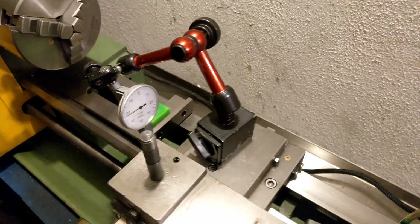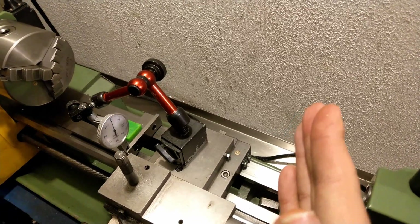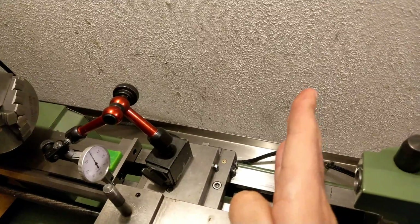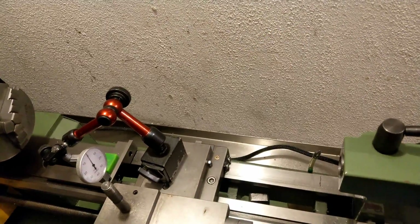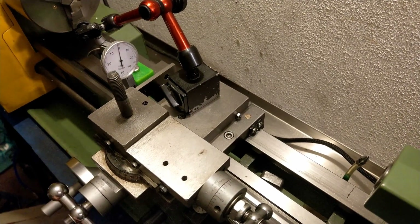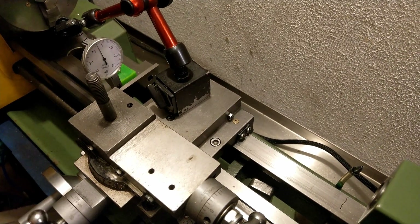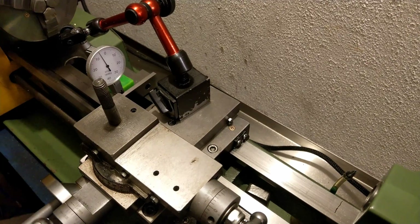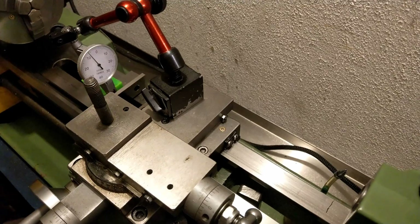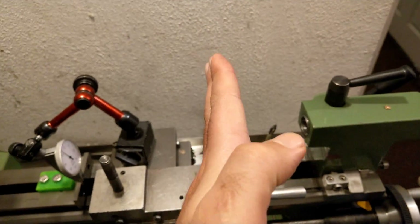What I've done here is place the dial at the bottom side of the edge square. If my cross slide is perfectly lined up, it should be at 90 degrees while I'm crossing the bed, so the dial shouldn't move. And as I simply cross — as you can see, the reading turns back — it means the cross slide doesn't go straight; it's a little bit tilted.